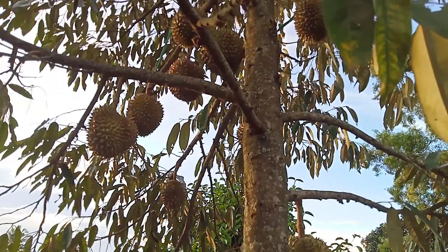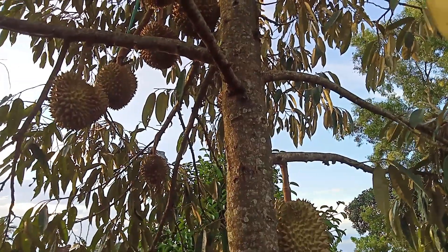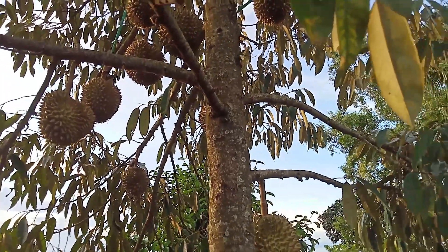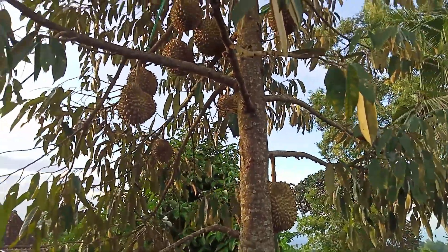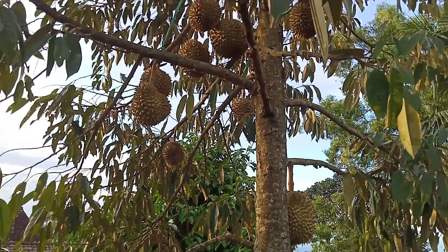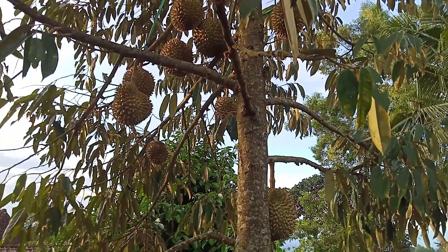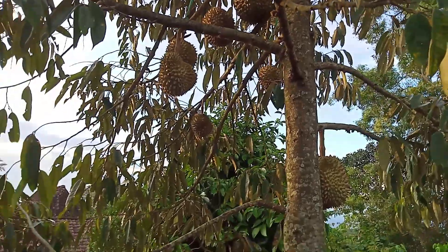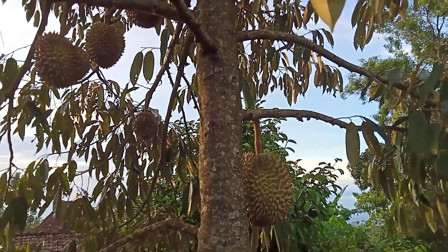This morning we will visit and see up close a green durian tree located at the back of the house. This time of season the tree has quite a lot of fruits visible, and the variety is durian montong.